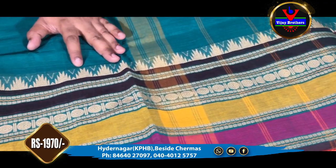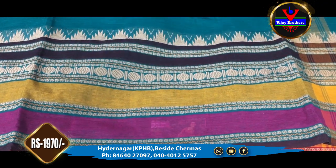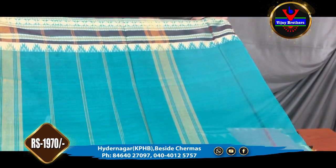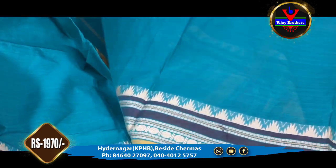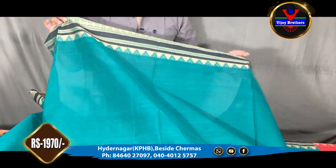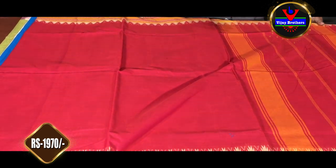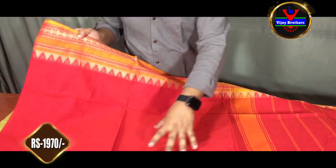We have the same design. We also have a fine border with 1 meter. I have a blouse with a self-color combination, including sleeves. This is the cost of 1,155 rupees. I also have a red color combination available.